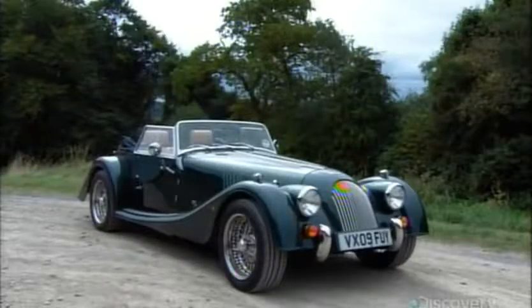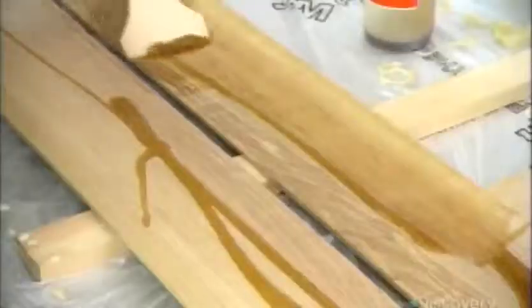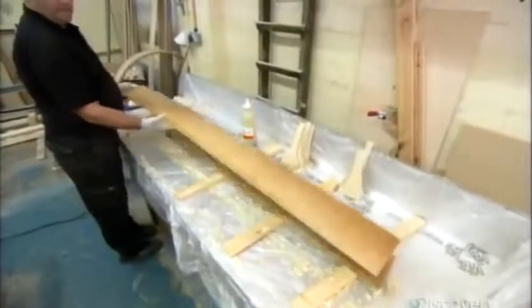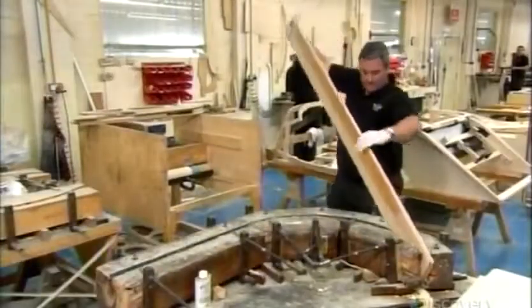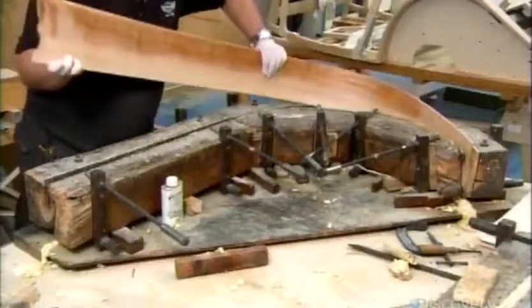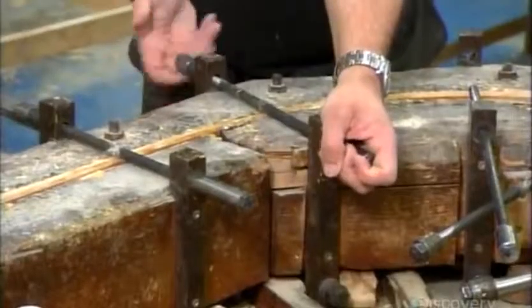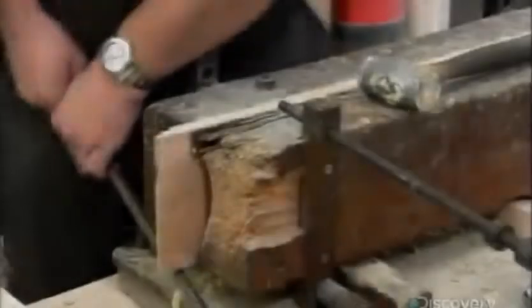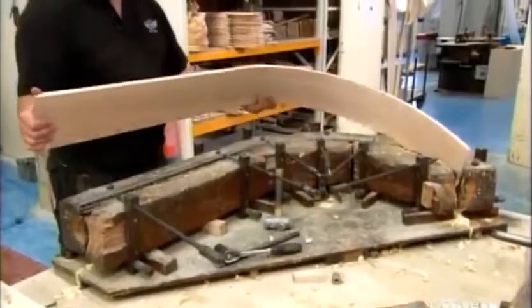But one thing hasn't changed in more than a century: the wood frame construction. In the factory's wood shop, workers glue together six-millimeter-thick ash panels to produce a three-ply lamination with which to make the frame's curved components. To make each wheel arch, they clamp a lamination into a rounded jig for a couple of hours. The glue dries, locking the curve in the wood.